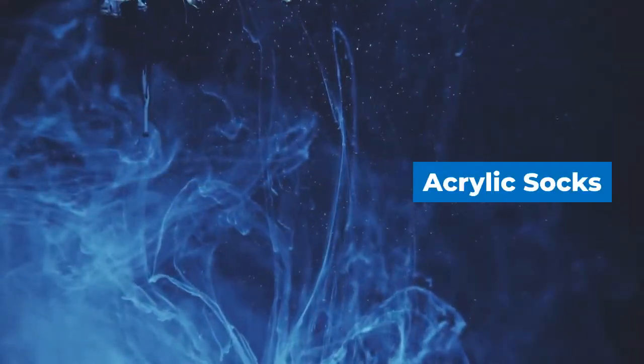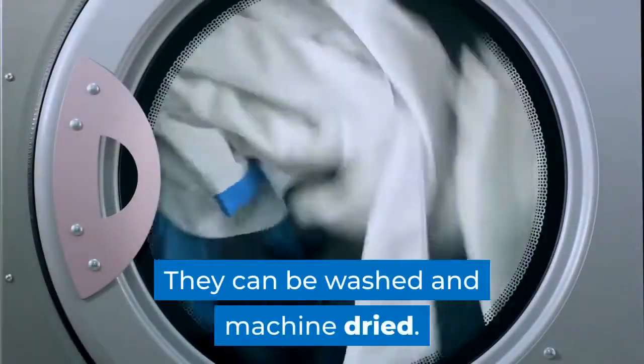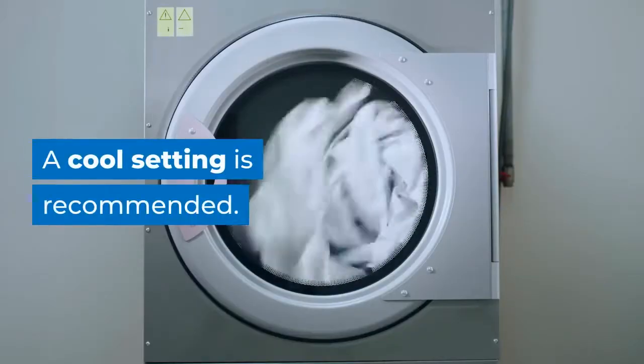Acrylic socks. Socks made of acrylic are lightweight and warm. They can be washed and machine dried. A cool setting is recommended.